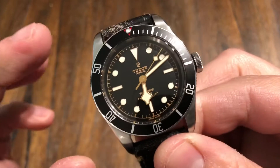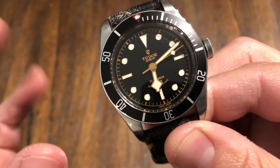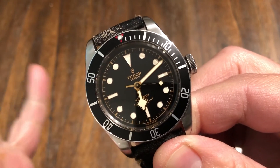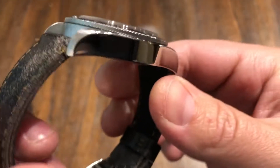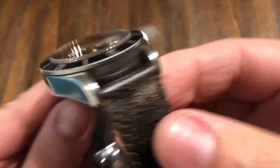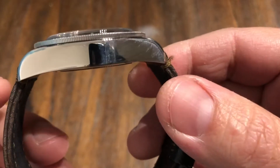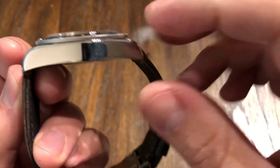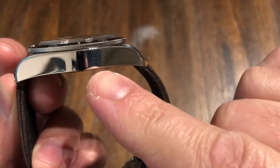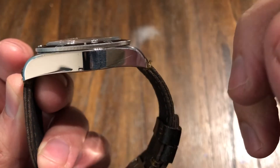In my opinion, this over the in-house version — which I've had also — I would choose this. This is mine; I picked it up. I'm not sure if I'm going to keep it — this one's kind of a rough example. But what I like about these over the in-house versions, you can see right away: look at how thin the case is. We're at 12.6 millimeters thick.